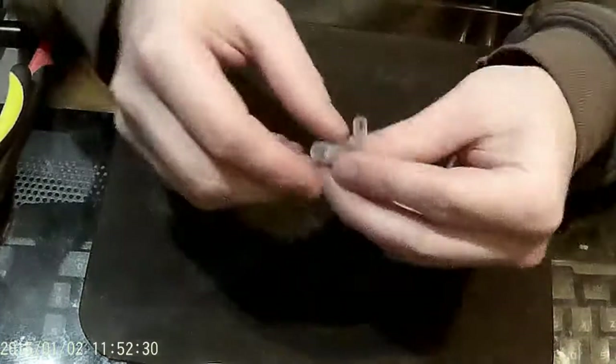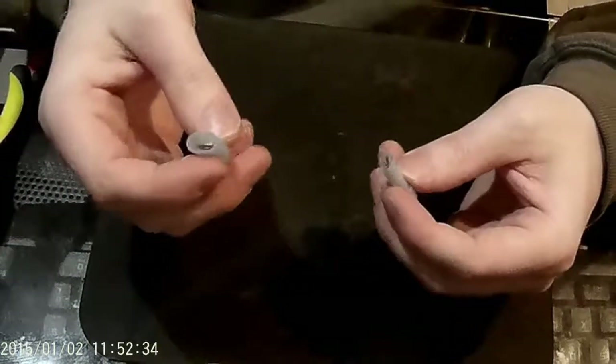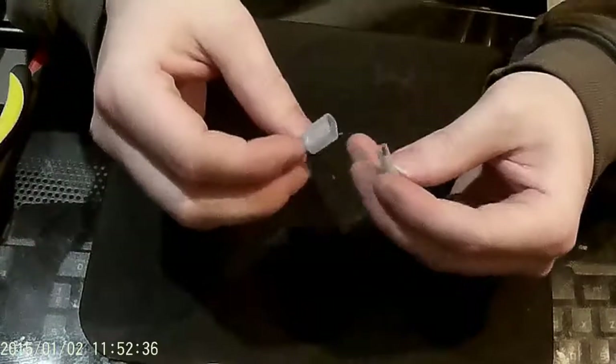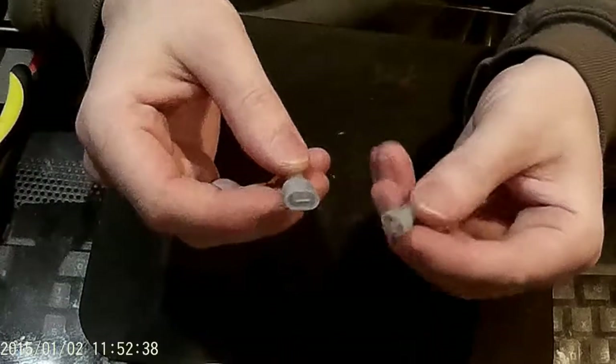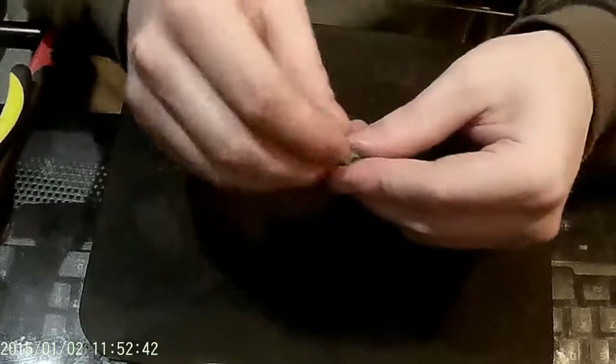Next up you'll need some terminals — you'll need a lot more than just two, so just buy yourself a pack of like 50 of them. I've got shovel and clip-in styles. You'll crimp your wires into each end; it's just for making all your connections.